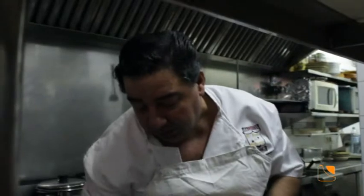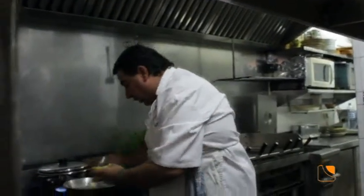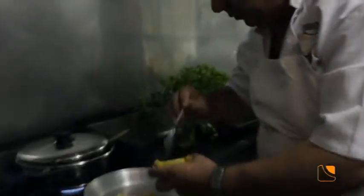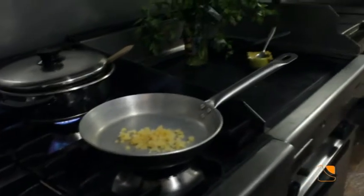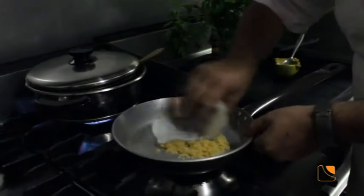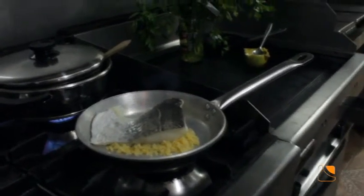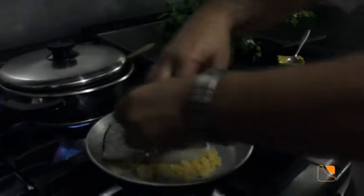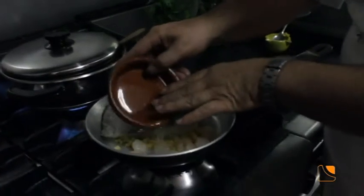Una vez que ya lo sacamos del horno ya está listo para comer. Y la otra forma de hacer el bacalao con la que nos va a sorprender: con una cucharada de ajo, con el aceite, ponemos el bacalao siempre con la parte de abajo y ponemos la gamba. Una forma también muy fácil y riquísima de comer bacalao.